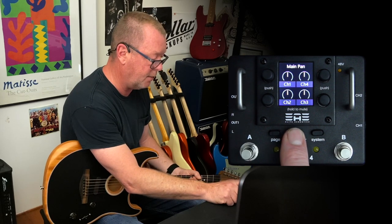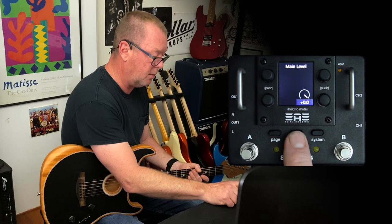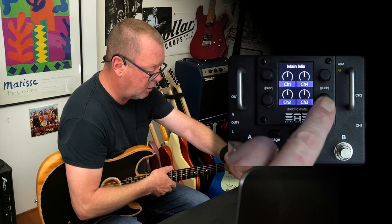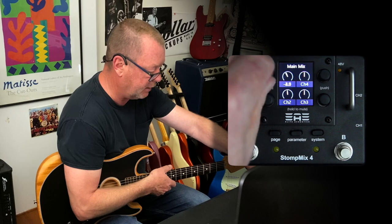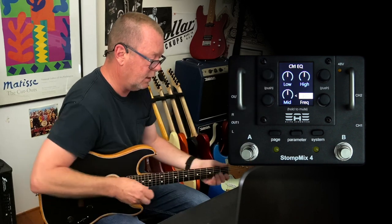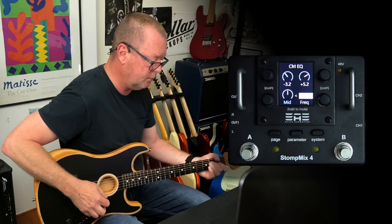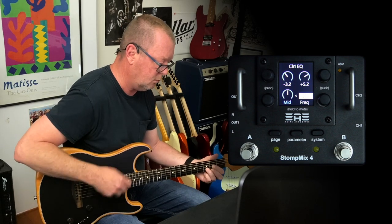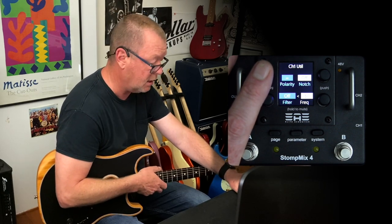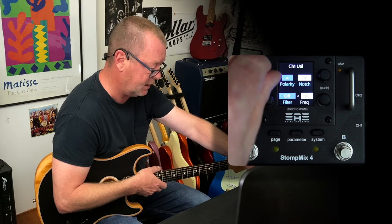For main mix, if I hit the parameter knob I've got the main pan controls — I can pan left or right. Hit it again and I've got my main level. Each encoder for each of the different channels lets me adjust whatever's shown on the coloured screen, and if I press it, it'll take me deeper — so now I have control over my EQ. Press it again and I've got channel utility, which lets me reverse the phase — the equal sign means we're in positive phase, but you can reverse it.